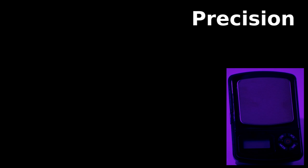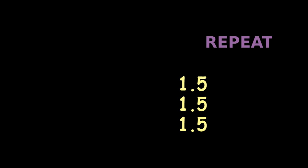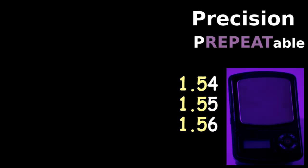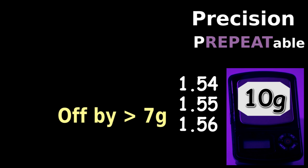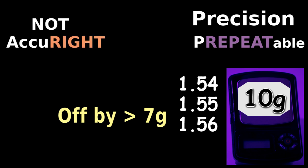Now use the precise scale three times with these results. All these numbers differ by less than 1%, so the values kind of repeat, so this scale is precise or repeatable. Unfortunately, numbers from the precise scale are off by over 70% from the right value of 10, so the repeatable scale is not accurate.